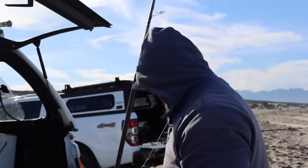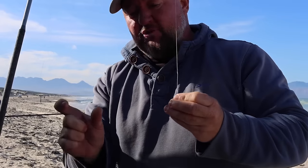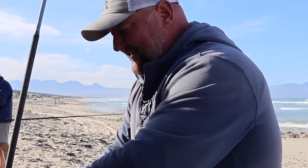With the water being nice and strong today — they said it's about 3.8 metre swells — it's definitely a solid swell running. I prefer to go short on my traces. I'll have a shorter sinker trace and an even shorter hook trace. Normally I'll run about 30-odd centimetres, but today I'm going to go around to about 20-odd centimetres. If the water is too strong, it can tangle your traces unnecessarily.